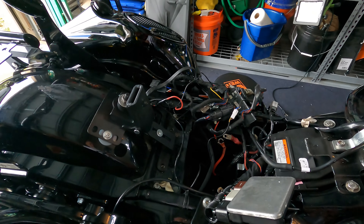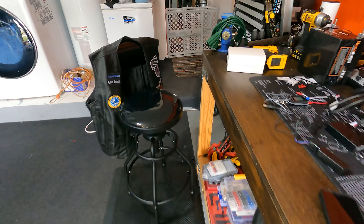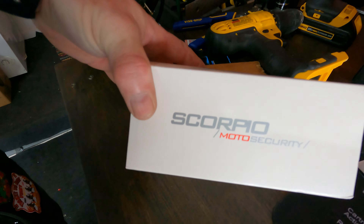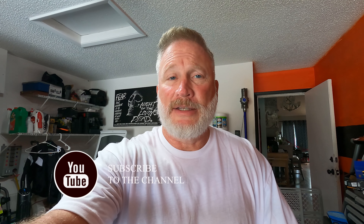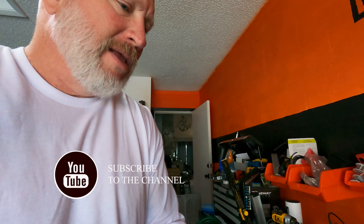I'm going to install the security system where we took the battery out so I can run the wires. Let's look at the Scorpio moto security system. I haven't seen one video on this on YouTube, so hopefully I can help somebody out. Watch as I make mistakes and learn from them.